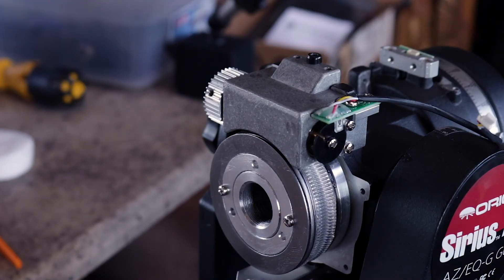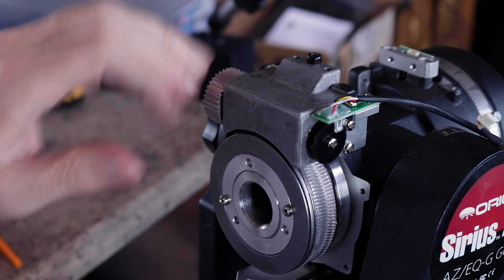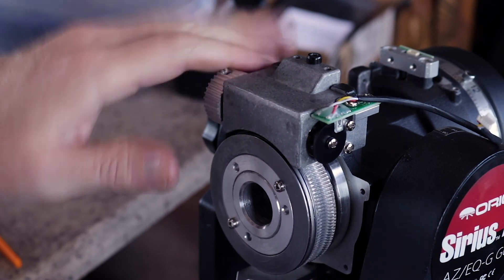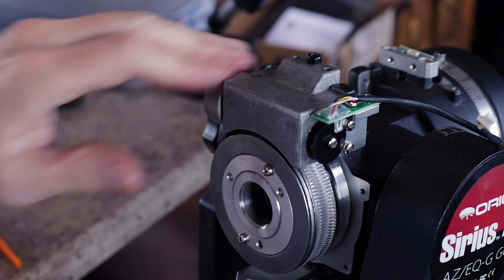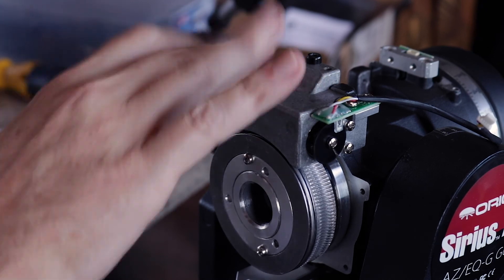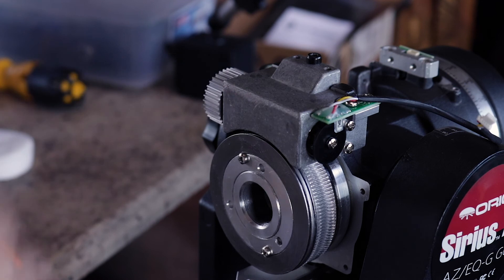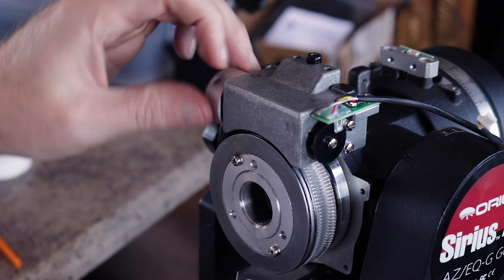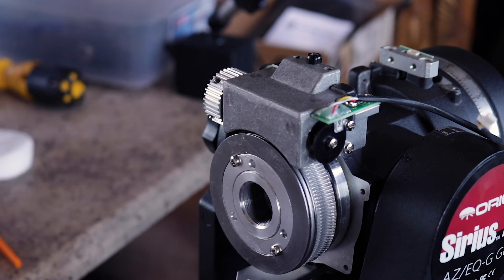Once you feel like the mesh is the way you want it, go ahead and run this by hand. You can watch these screws here and you want to go all the way around - full 360 degrees - making sure it doesn't catch anywhere along the entire circle. Once that's true and you don't have much backlash - I shouldn't be able to turn this and I can't - and this is pretty loose. I think that's as good as it's going to get. I'm going to continue buttoning this up and put the motor and everything back on.